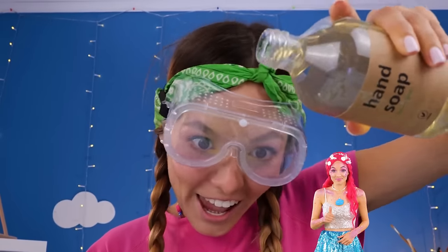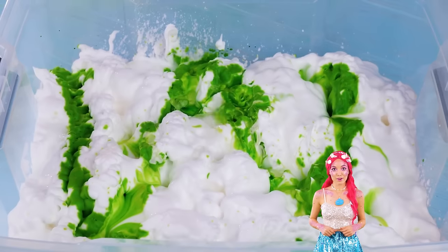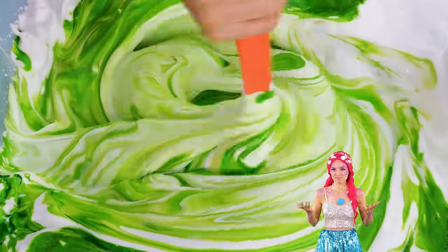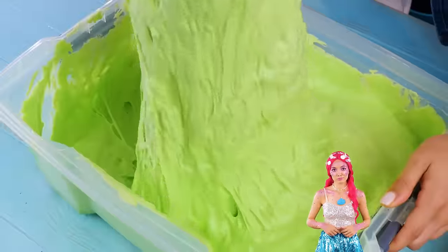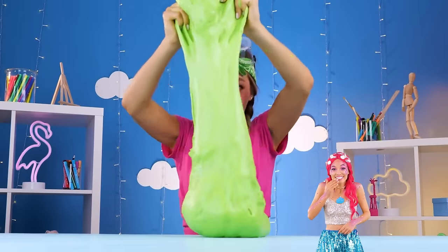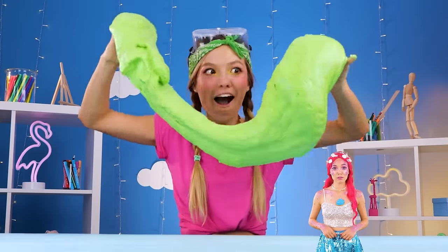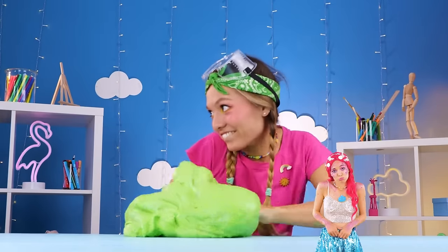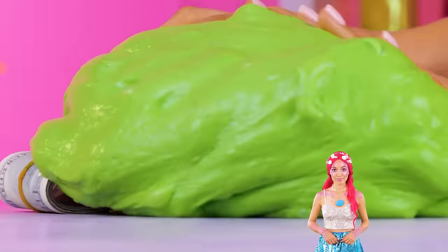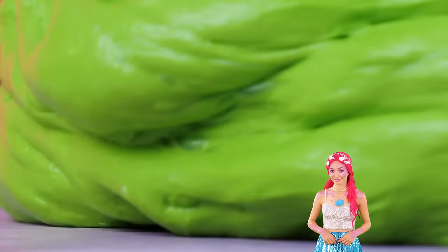A little food coloring won't hurt, and some hand soap. Mix it all together. Now it's time to really get your hands in. Almost forgot the best part — the prize inside. Come on, we've got enough slime for the whole toy box.